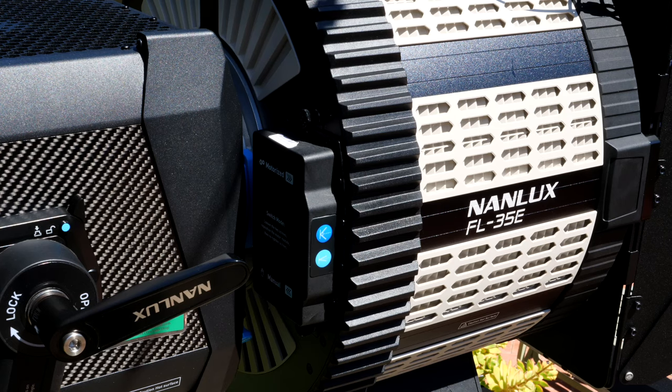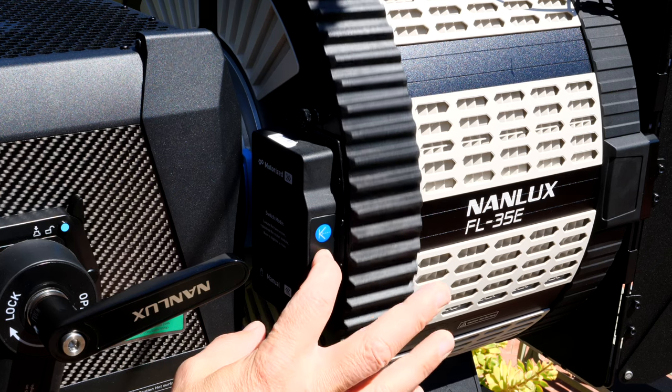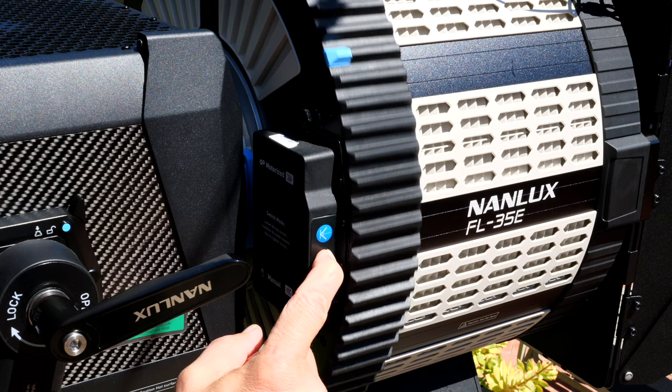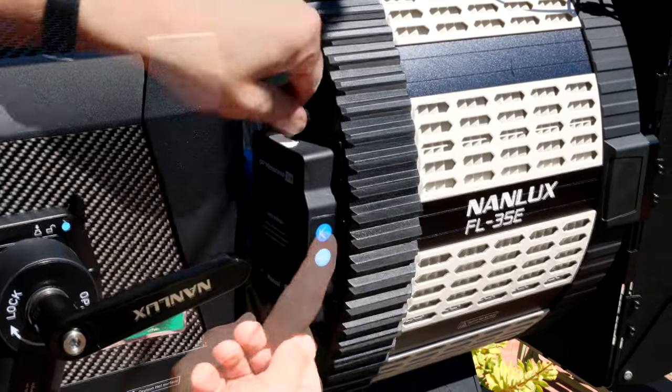The big difference with the 35E is that it has the option of motorizing the spot-flood. With this demo unit, I can engage the motor with these two buttons — top for flood and bottom for spot. In the future, you'll be able to control the spot-flood via DMX or the Nanlux app. With an upcoming firmware update, you'll also see the beam angle number change on the display screen of the head and in the app.